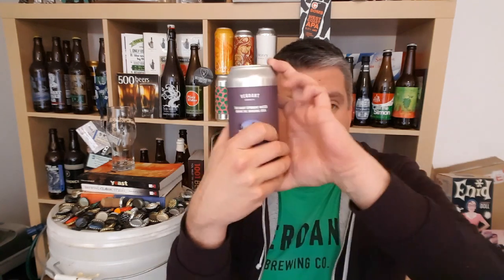It says clean malt and tones of piney resin, Simcoe — just in the hops. Excited to try this. Let's get it open, see what it's like.